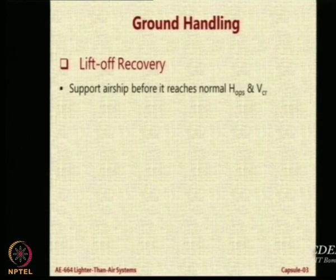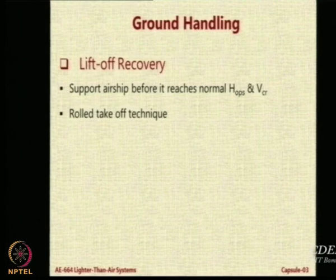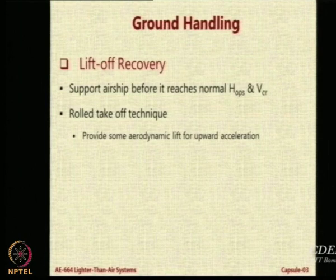You support the airship before it reaches the normal operating altitude H-OPS and the cruising speed. One way of doing this is called the rolled takeoff technique, which is like an aircraft — instead of releasing the airship you allow it to take off like an aircraft. Because of the huge aerodynamic body, if you move against the wind at some speed you will get aerodynamic lift.